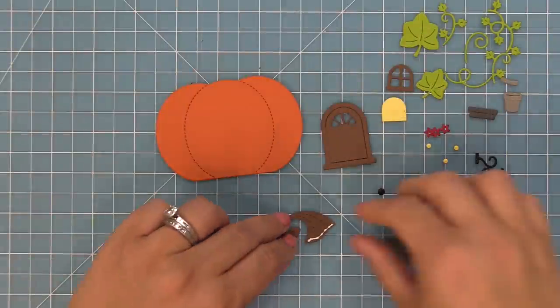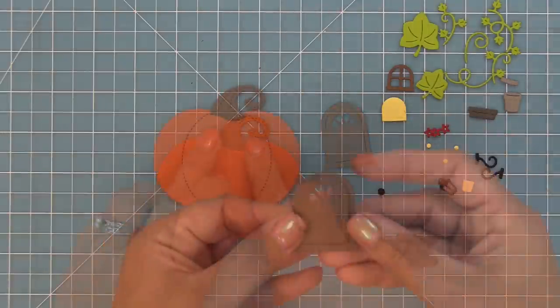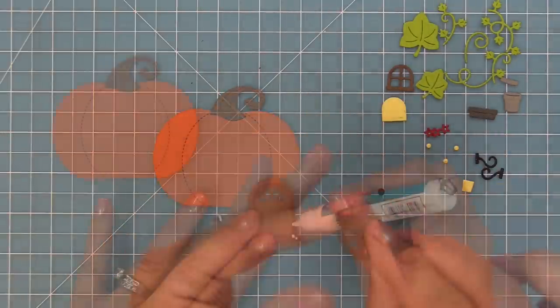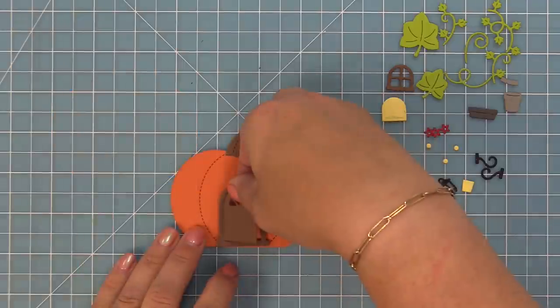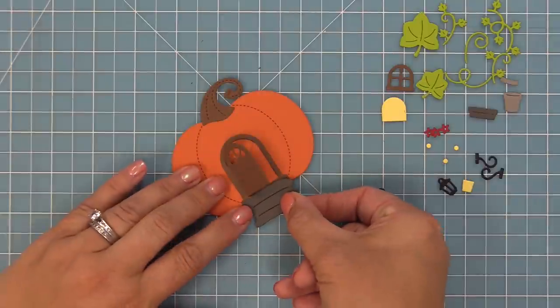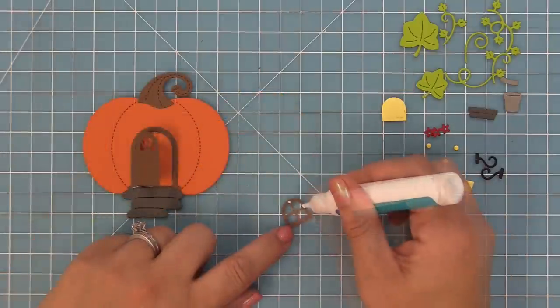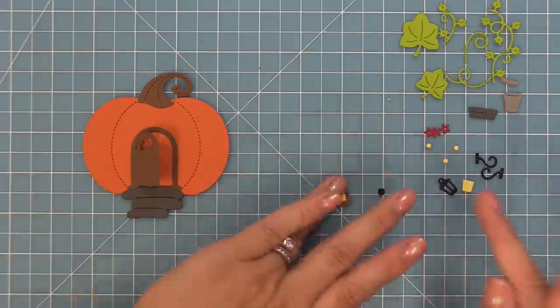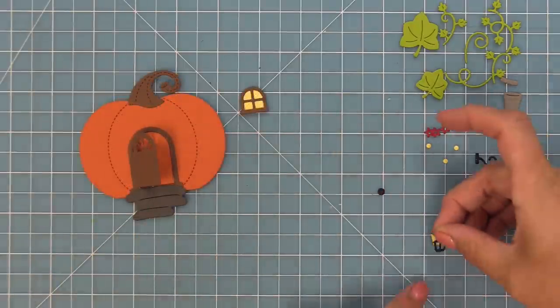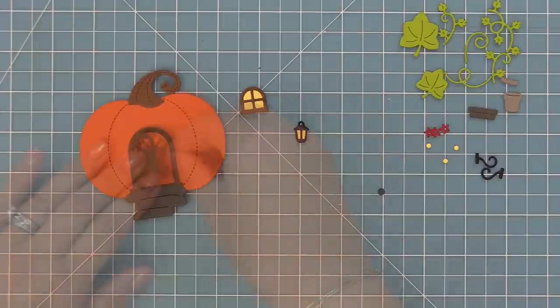We're going to layer all these pieces together. Here's the stem and we're going to layer that right onto the pumpkin — and you can see that pumpkin would be cute just on its own on a card. But of course we can add the pumpkin house elements to it. So here we have our cute little door and the steps leading up to the door, and a window. We're going to add some liquid glue behind it so we can add that little window backer — that's going to be the glow coming from the window. And the same thing with our lamp, we're going to add the glow behind the lamp.